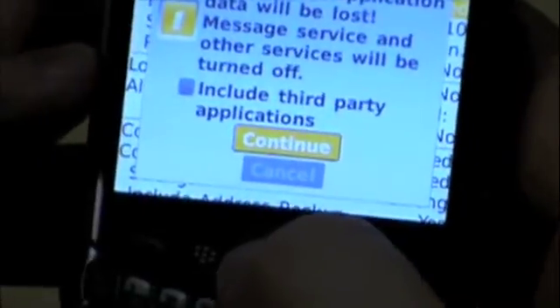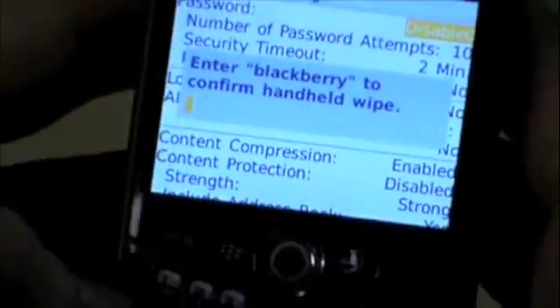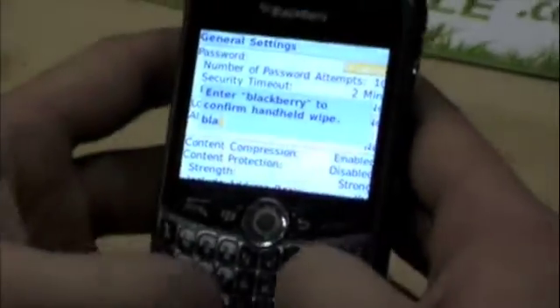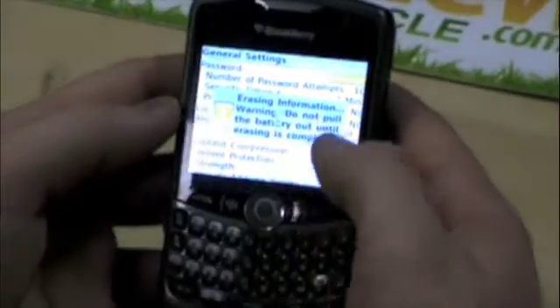We're going to want to highlight Continue. And then, as an extra added precaution, they want you to type in 'BlackBerry' so that you don't just accidentally erase all of your information when you don't want to.